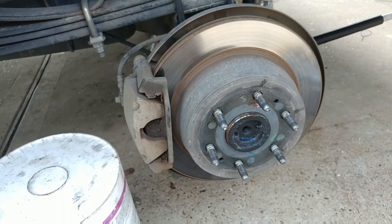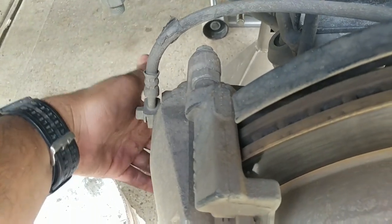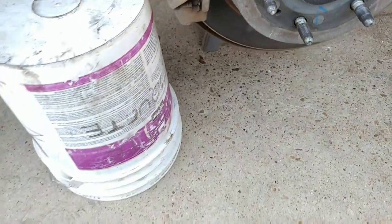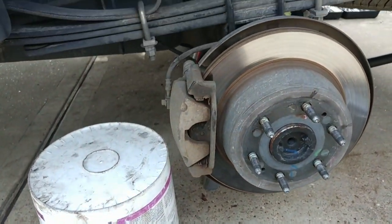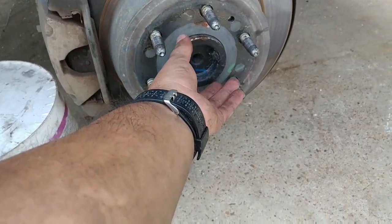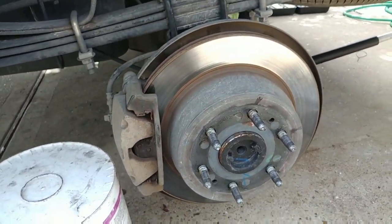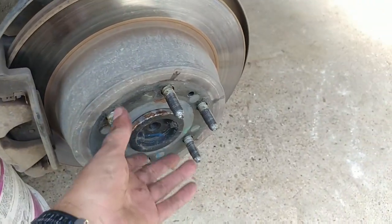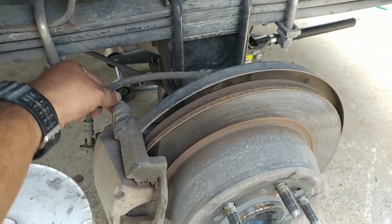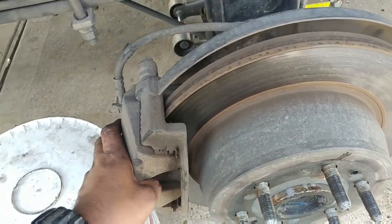We got the wheel off and there are going to be two 13 millimeter bolts holding the caliper in place. We got our trusty bucket here — we're gonna put the caliper on there so you don't want it dangling from the line. Let me remove the two bolts holding the caliper in place and then we'll start swapping out the pads.